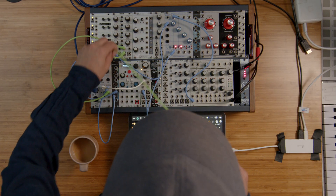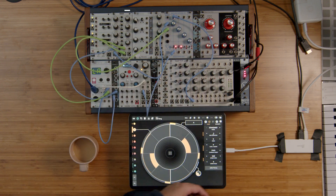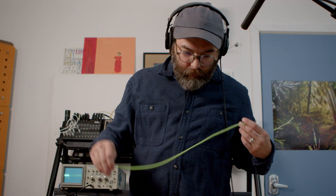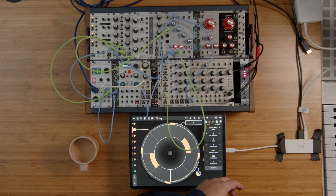The envelope I have is an Intellijel Quadra, and it's just sending an attack-decay envelope. That's a really basic recipe for making toms and bass drums.